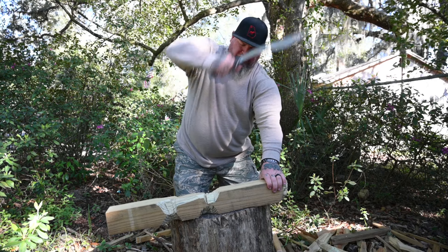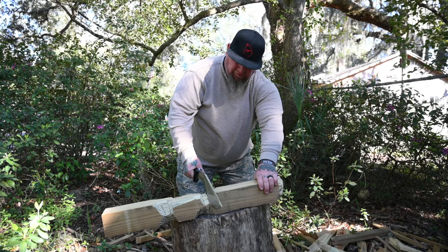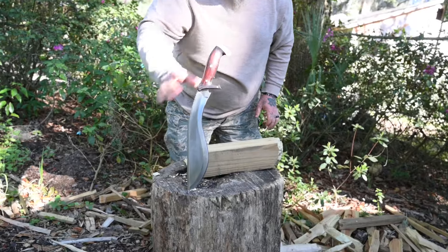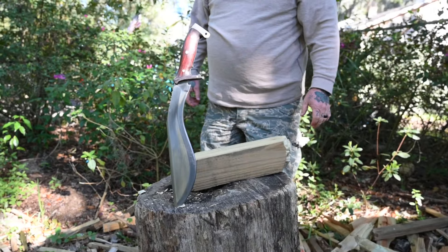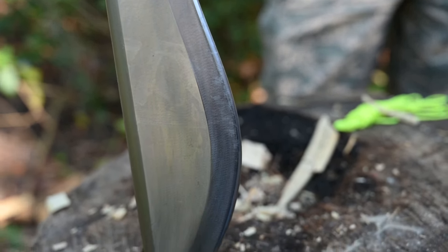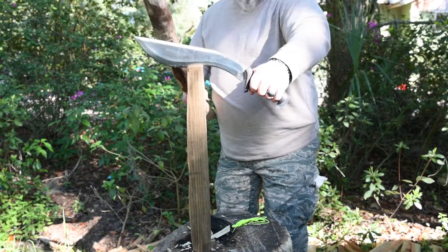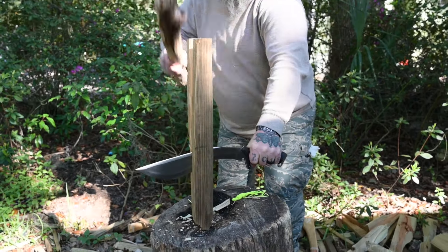Monster bites right here. I love a kukri — chopping is in its wheelhouse, and you can see it just glide right through with absolutely zero problem. And I want to point out: no edge damage. On a 55 to 57 Rockwell hardness kukri from the Kukri House in Nepal, there is no edge damage.